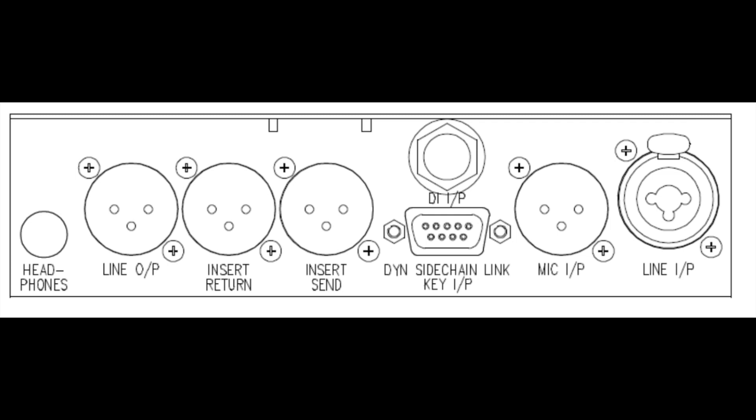On the back panel here you can see from the left hand side we have the headphone output, which I guess will be useful for connecting to a monitor mixer. The line output, the insert sends and returns. There's another DI input on the back, and underneath that you can see the dynamic side chain link and a key input as well. That's a balanced input signal, and we have the rear microphone input and the line input.